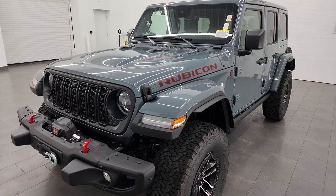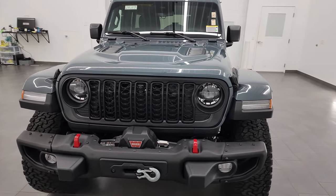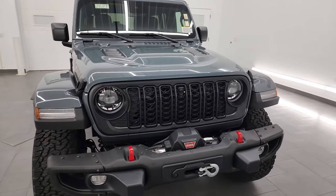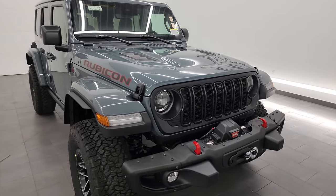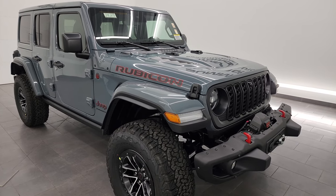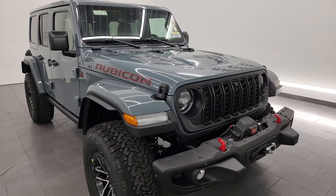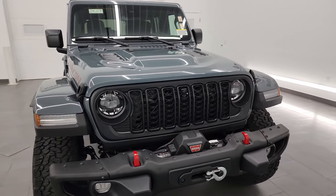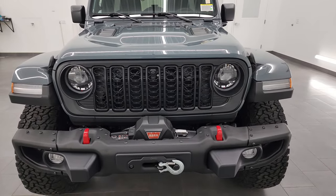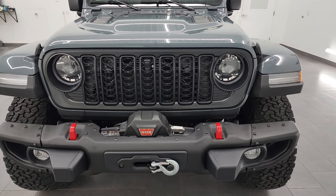This one is in Anvil clear coat, that is the color that has taken over for Sting Gray. If you like the video, you can subscribe to my YouTube channel at youtube.com/SummitAuto, click the bell notifications and you'll get updates on the videos I do each and every day, as well as having access to one of the largest catalogs of vehicle and specifically Jeep Wrangler walk-arounds on YouTube — over 8,000 videos and almost 500 Wrangler videos.